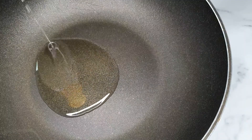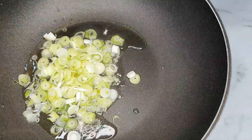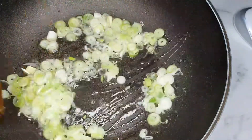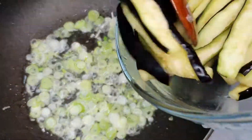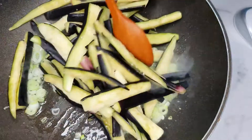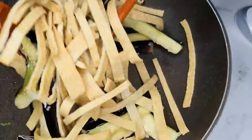Before we started cooking, I thought I was going to make it a bit too long. I'm going to make it a little bit more interesting and a bit more fun. Alright, let's get started!